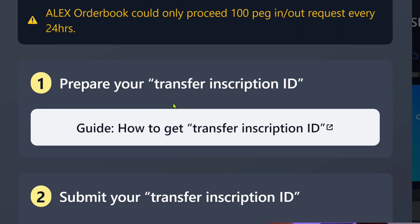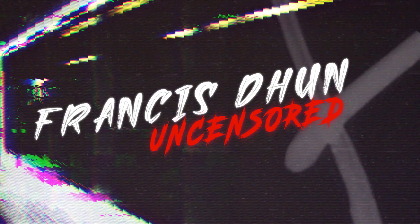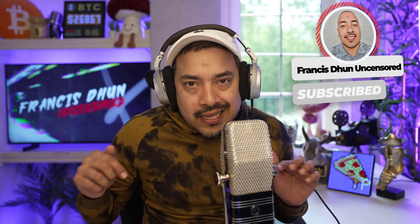In this video, I'm going to show you how to deposit your native BRC20 tokens into the Alex Lab B20 DEX. Welcome back to another episode of Francis Dune Uncensored. If you're new to the channel, do make sure that you subscribe, like, and hit the bell notification button if you enjoy value-packed content like this.